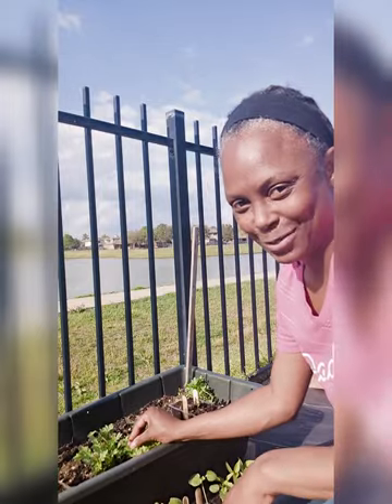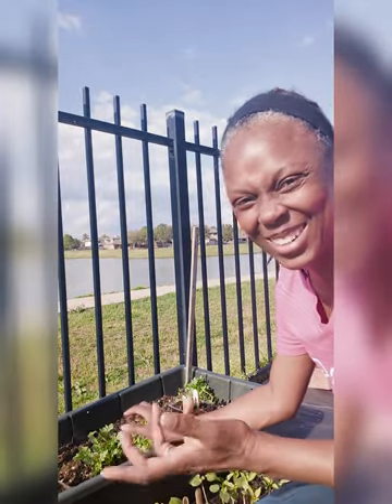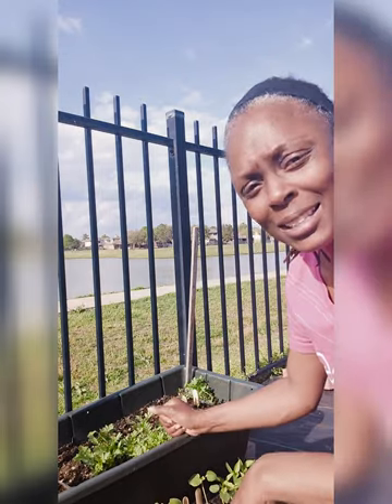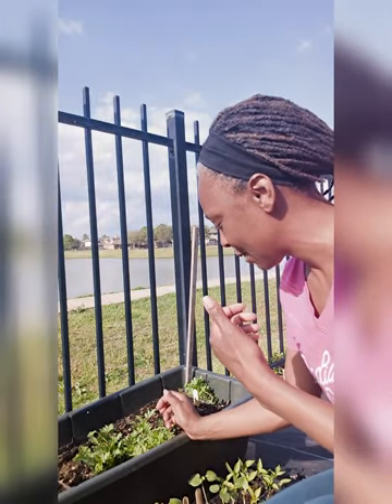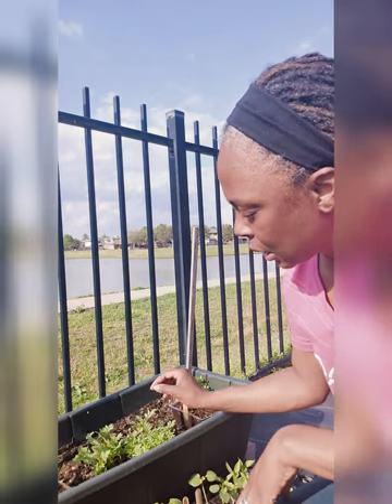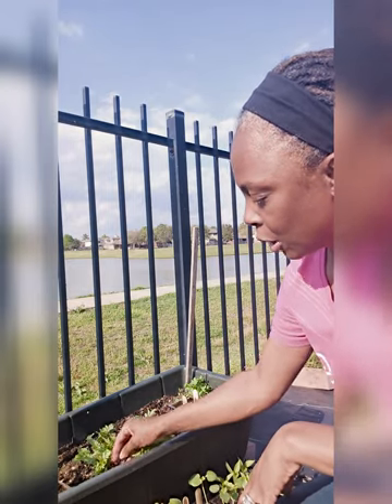These marigolds are already starting to flower. I thought I saw a bug and I was about to say, 'Why do I have bugs already?' — but it was just part of the flower. Anyway, the marigolds are here to deter bugs, so it's all good.